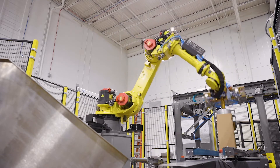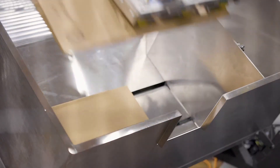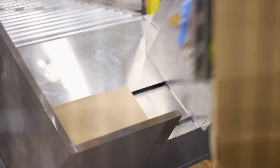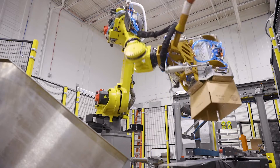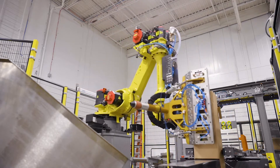We started by outfitting the cell with an intelligent hopper that sensed when to supply boxes to the robot. We then fabricated custom end of arm tooling with vacuum cups to grab the box and unfold it for packaging.